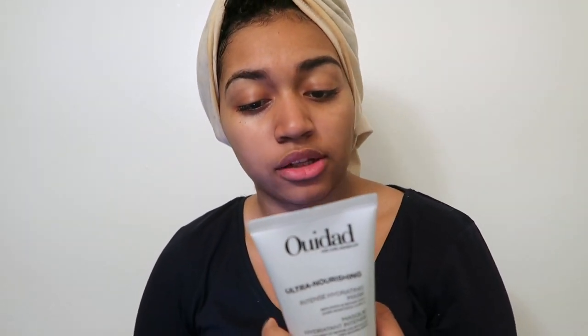It says: 'Quench from within — hair gains softness, elasticity, and shine.' How to use: apply to wet hair in sections, leave on for two to five minutes, rinse. For best results, use with the Wedad Ultra Nourishing Cleansing Oil Shampoo. I'm going to leave this on for more than two to five minutes because I feel like a hair mask should sit longer so it can really get into the hair follicles.